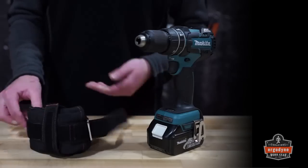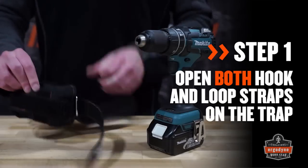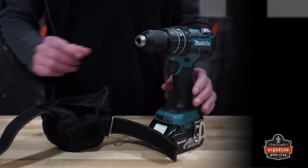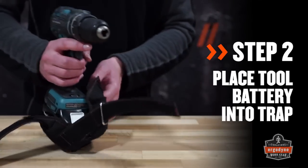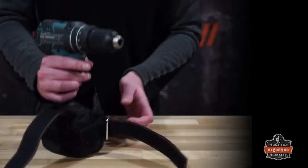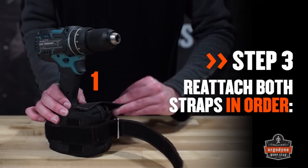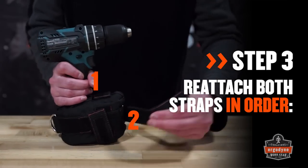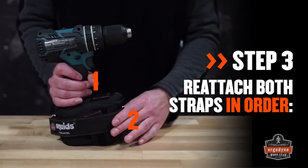To attach the Power Tool Trap to the tool battery, undo both hook and loop straps and open up the trap. Place the tool into the bottom of the Power Tool Trap, fitting the belt hook through the slot on the side. Take the vertical hook and loop strap located on the top and wrap it around the bottom of the trap. Next, take the horizontal hook and loop strap and secure it near the back of the trap.